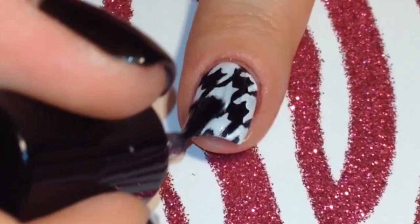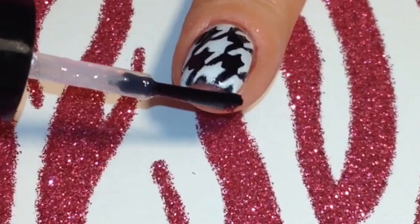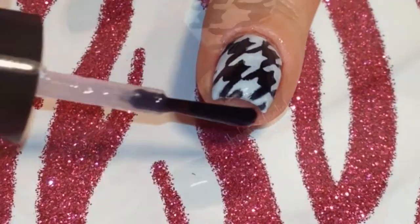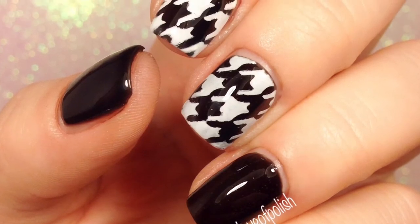And that's it for these nails. They were super easy to do and I'll put all the info about where to get those nail vinyls in the caption. Thanks for watching! Don't forget to like, comment, and subscribe!